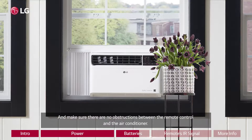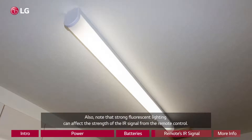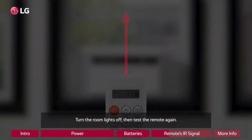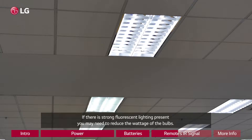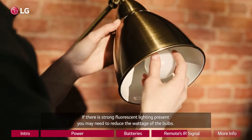Make sure there are no obstructions between the remote control and the air conditioner. Also, note that strong fluorescent lighting can affect the strength of the IR signal from the remote control. Turn the room lights off, then test the remote again. If there is strong fluorescent lighting present, you may need to reduce the wattage of the bulbs.